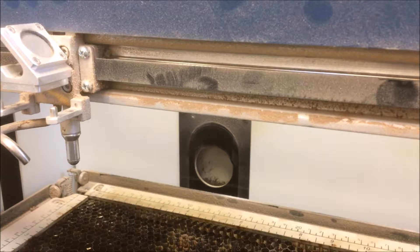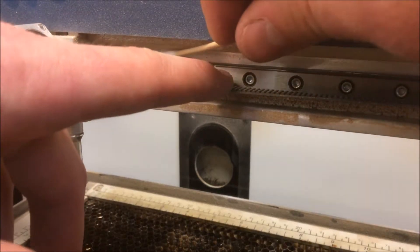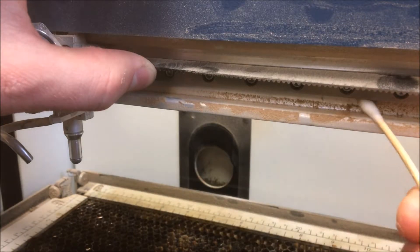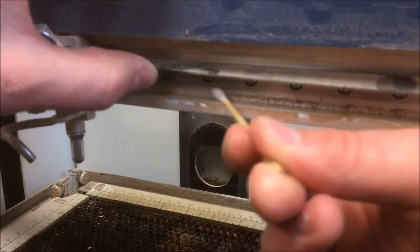Another task that should be performed about once a week during periods of regular use is to clean the bearing rails. To do this, prepare a clean cotton swab with a mild solvent. Then, gently stretch the x-axis belt out of the way of the rails and use the swab to clean the top and bottom of the rail as shown.